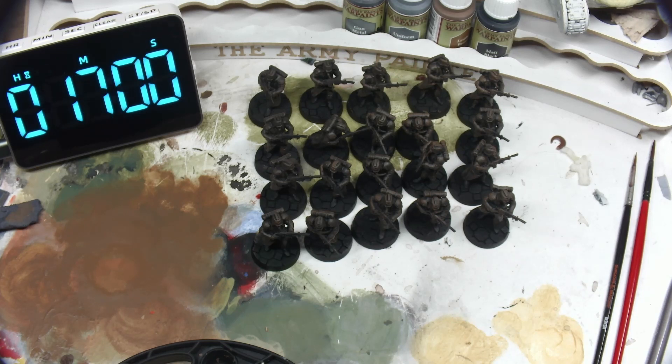Obviously we're not done yet, though it would be amazing if we could get models battle-ready in less than a minute each. But it's time to thoroughly wash our brush — dry brushing is very harsh on brushes — and yes, brush washing time is included in the time for painting these guys, because that's part of painting.